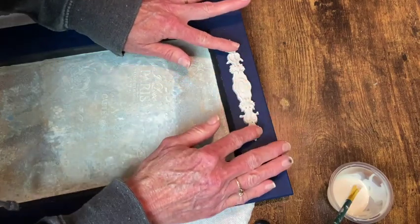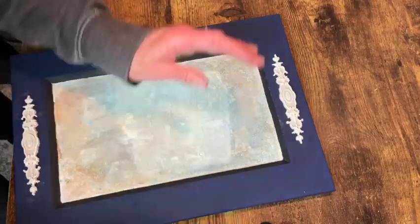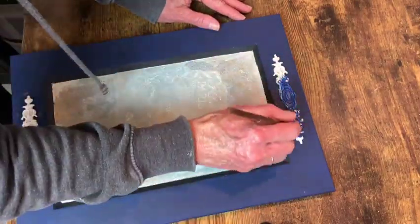All along through the process of making this, I was trying to figure out what I was going to do in those spots. And then it finally just came to me.